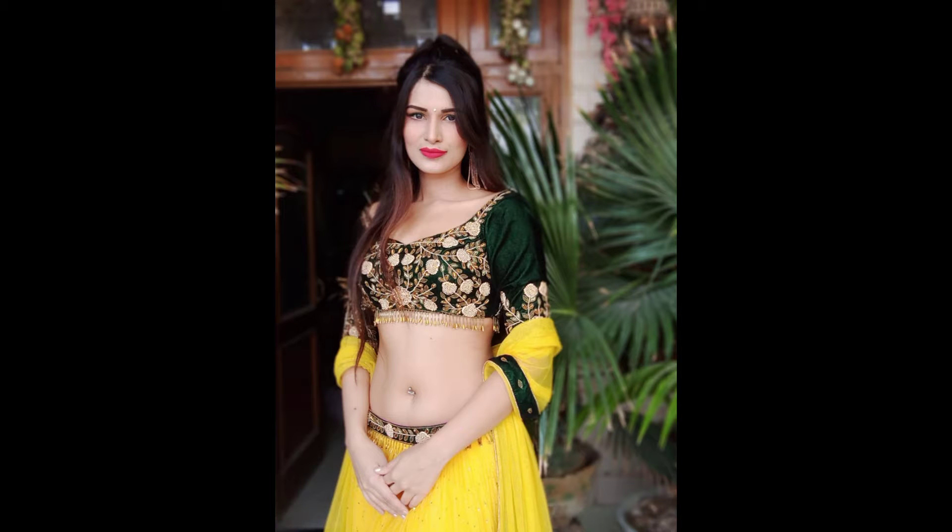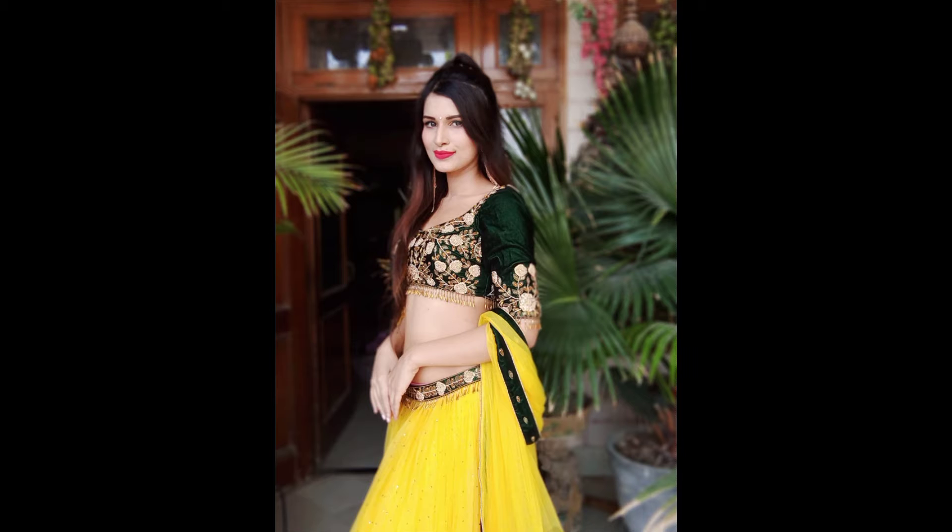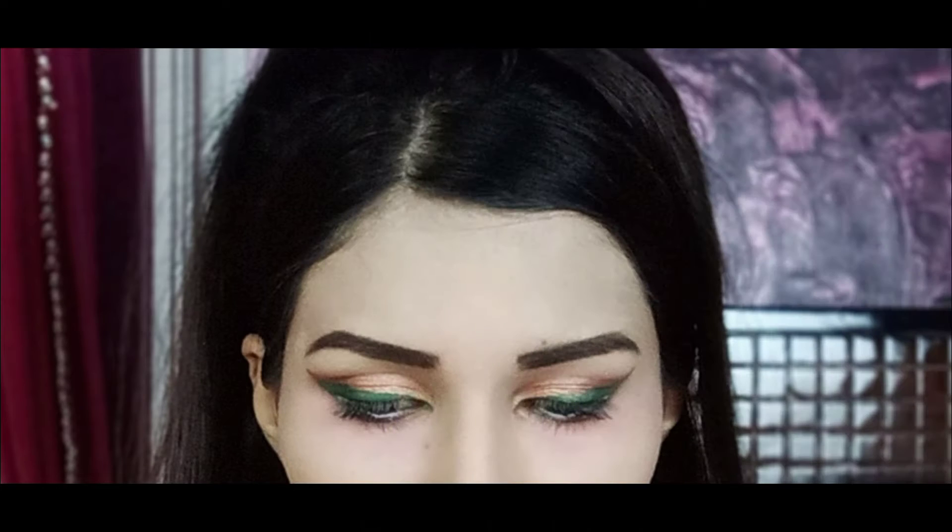Hello everyone, this is Martina Garz. Welcome to my channel. In today's video, I am going to share a step-by-step Indian wedding makeup tutorial. You can easily create this makeup look. So let's get started.